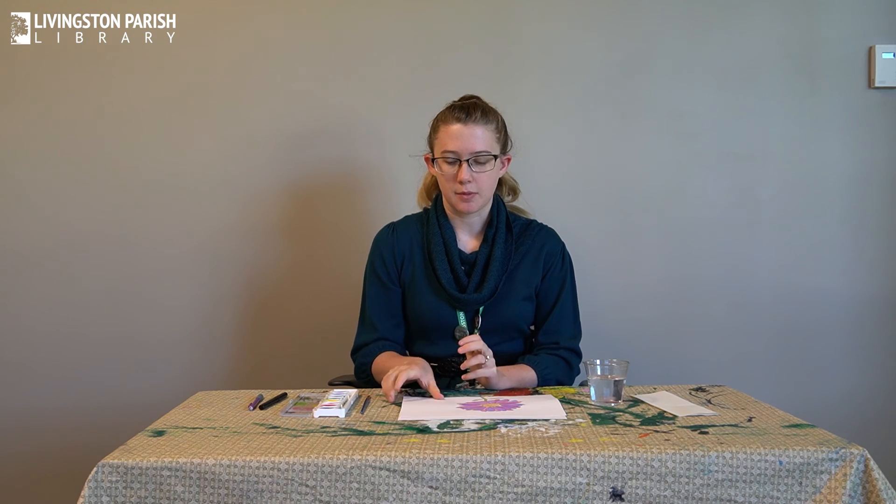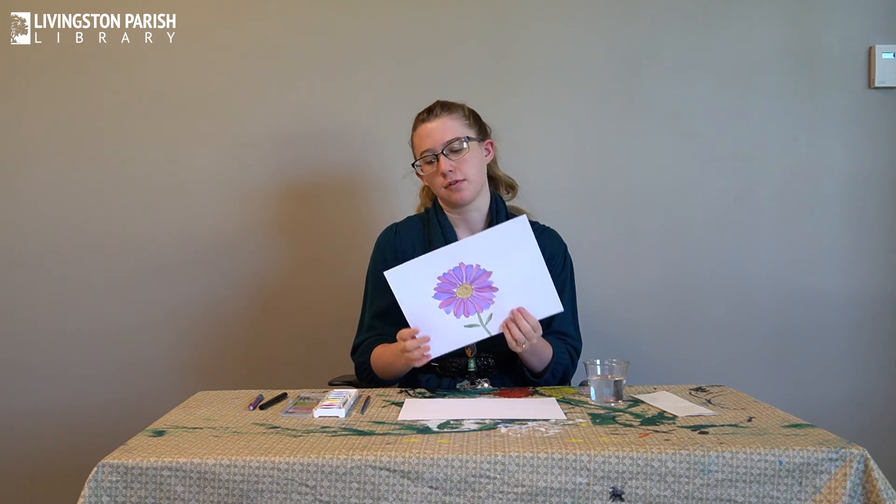Hello everybody, my name is Brooke. I'm the Youth Services Coordinator at Livingston Paris Library main branch. Today I'm going to show you how to do some painting with watercolors — just a few easy techniques, and how to paint a flower.